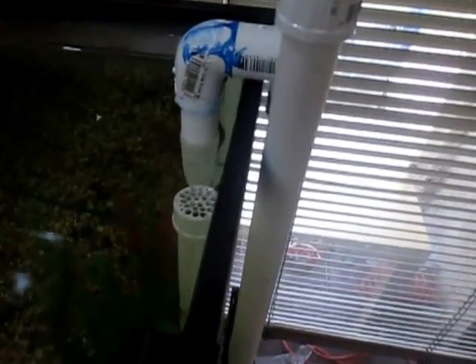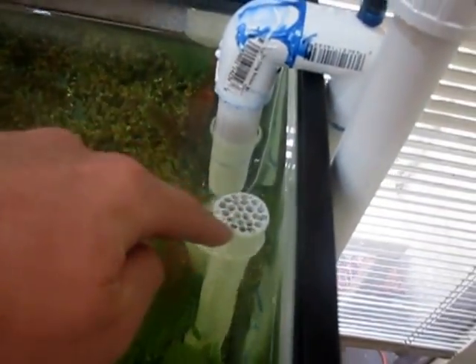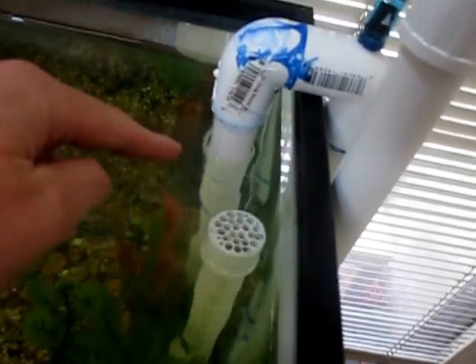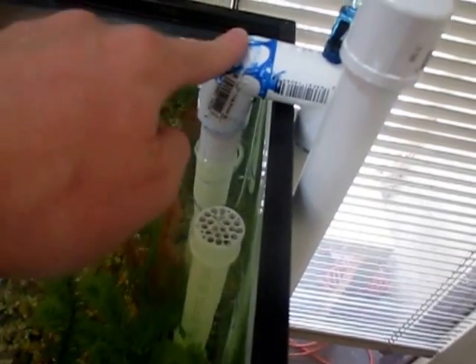So this is the overflow. What happens is when water falls into here — this is at water level — when water falls down into here, it can only come up to here. This is a U-bend, and it comes up to here, because water can't flow upwards.